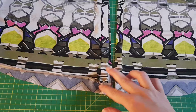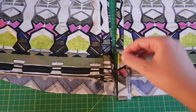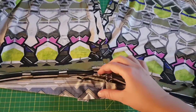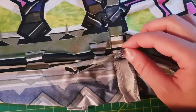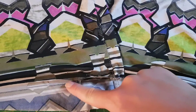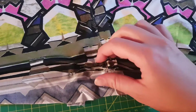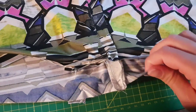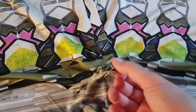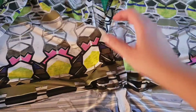Now we are going to baste center front with center front, and center back with center back. Do this by matching the notches — you see the notches, one on the other, just match them. Then pin all around and baste near the edge. This part stays basted and stitched — it's easier to attach the skirt part. Do the same on the center front. My advice is to put a pin here so it doesn't shift around; otherwise it will open and shift all the time.